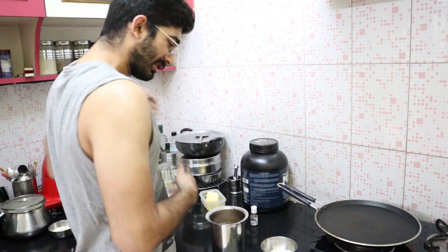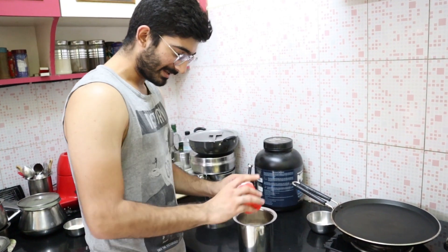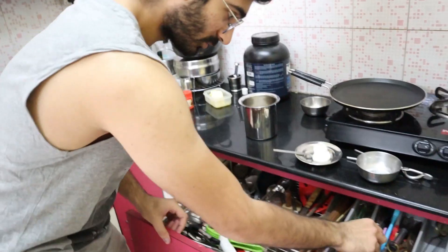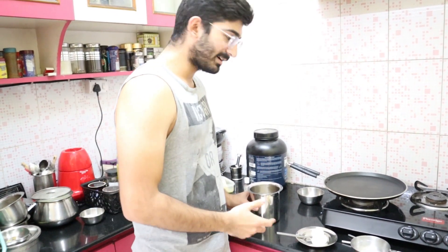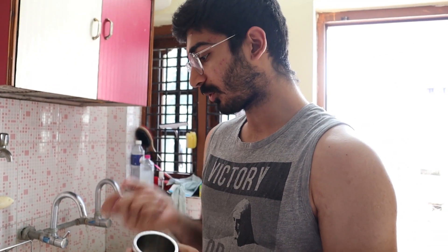The milk quantity is not much — 100 ml. We'll add atta around 2 tablespoons, vanilla essence only 2-3 drops, and baking powder around half teaspoon. Now you normally whisk it, but if you have a hand blender then use that — it becomes very creamy and thick. Let's put it in the blender.